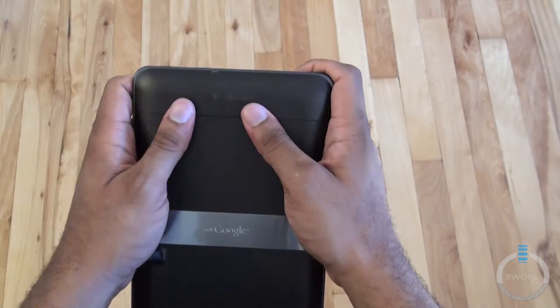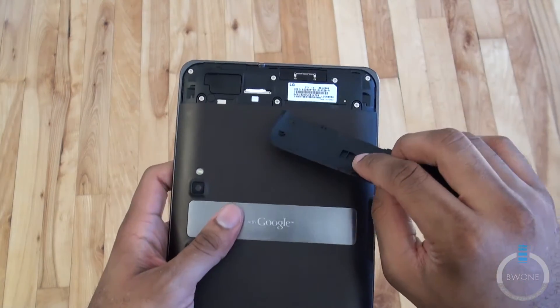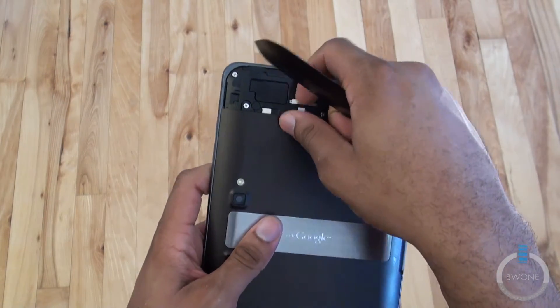We pop this to the side here — this is where you'll find where you can get the SIM card right there.